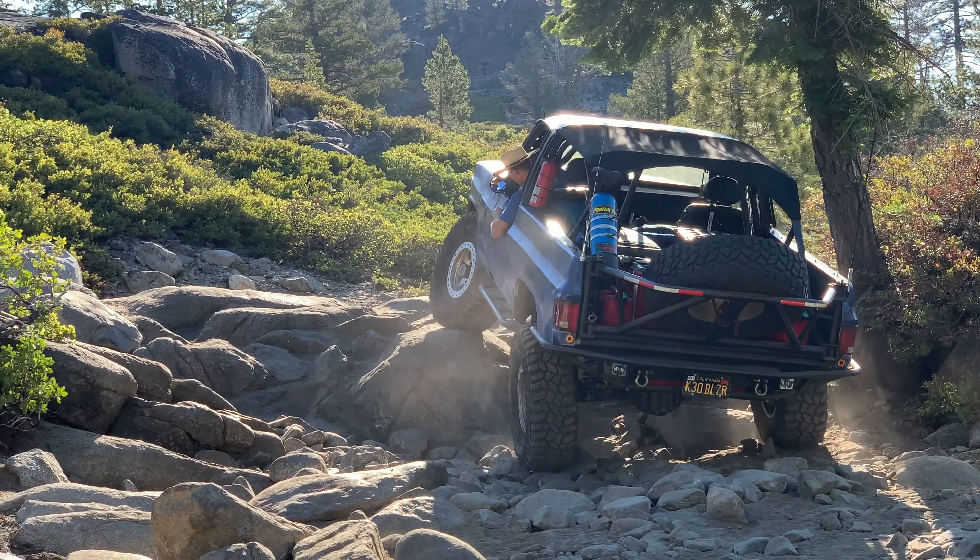It is a good option to swap out the column at this time if you have one with significant play in it. I had stripped the shifter, stripped the turn signals, stripped everything off here — even the ignition. So there wasn't a whole lot left that I had to keep, which made the decision to switch over to the I Did It even easier. Your results may vary — your column may be in a lot better shape than mine — but options are always nice to have.